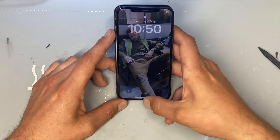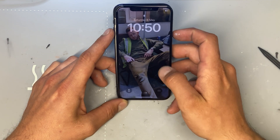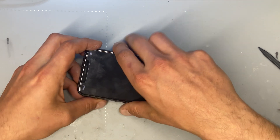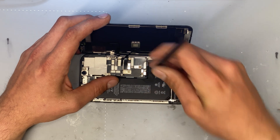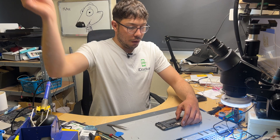The phone boots and it's on the lock screen — whatever customer data was on there before is still there, which was very important for the customer. We'll turn the phone off now and then start repairing this top flex so that the same problem doesn't happen again. This time we're going to disconnect the screen connectors and remove the screen from the phone.